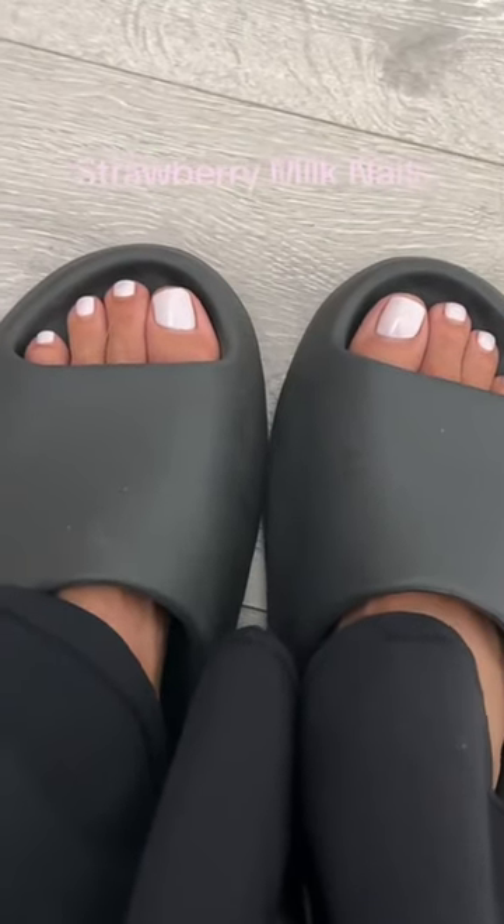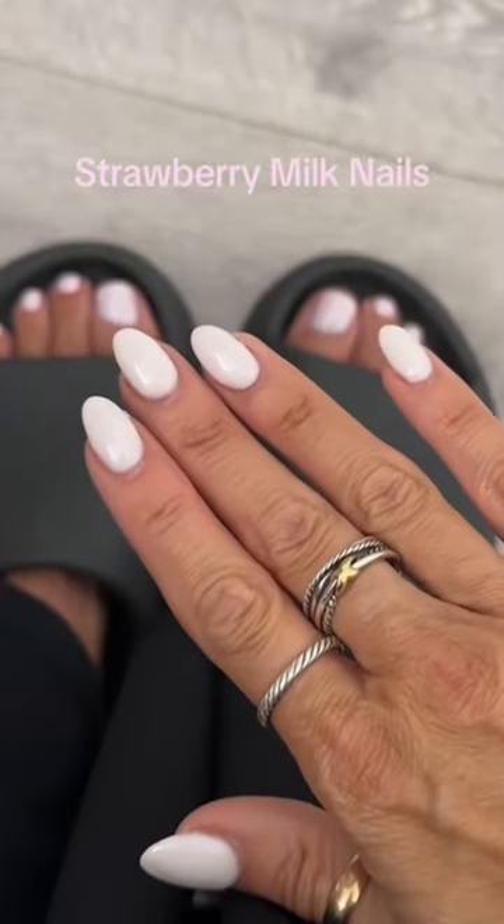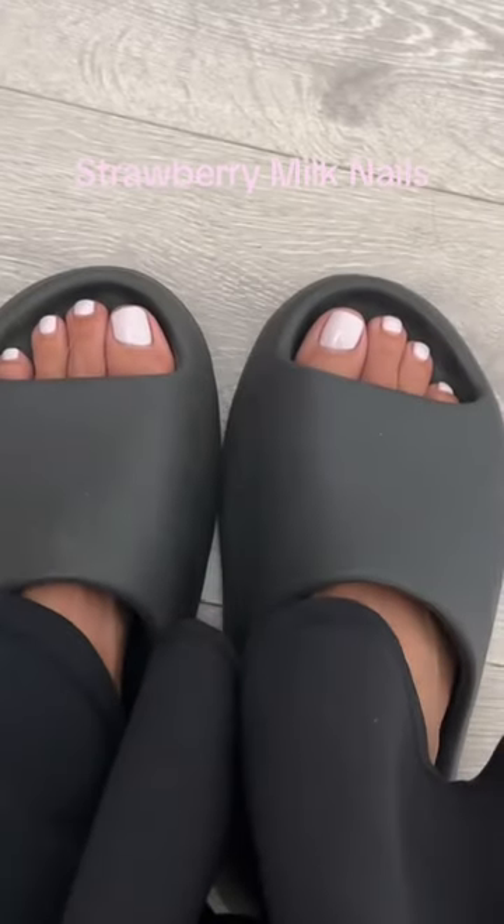I did the same on my toes, but I feel like my toes look a little more pink. My hands look white. I think I might have done an extra coat of Funny Bunny on here — I don't know, I should have paid attention.